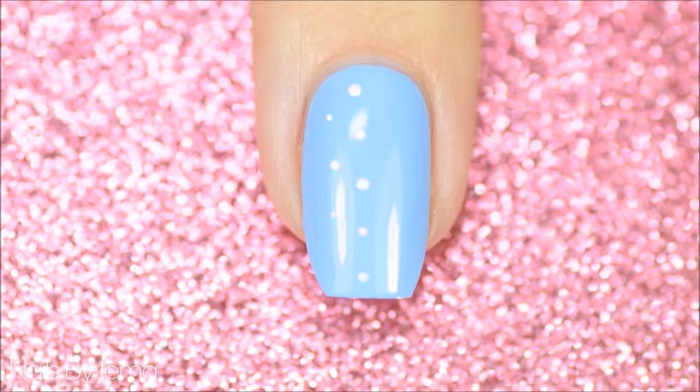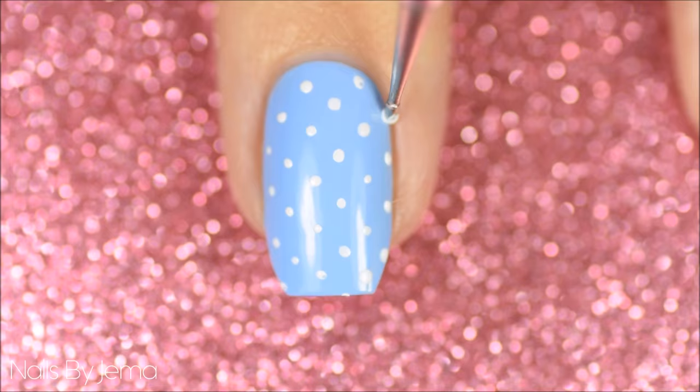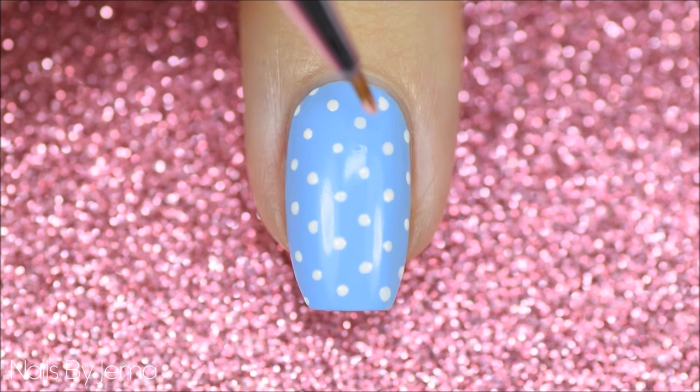Using a small dotting tool and white polish, apply polka dots to the entire nail. If you don't own any dotting tools, a toothpick or a ballpoint pen make good alternatives. I wore these dotted nails for almost a whole day before I added the roses because I'm a polka dot addict.